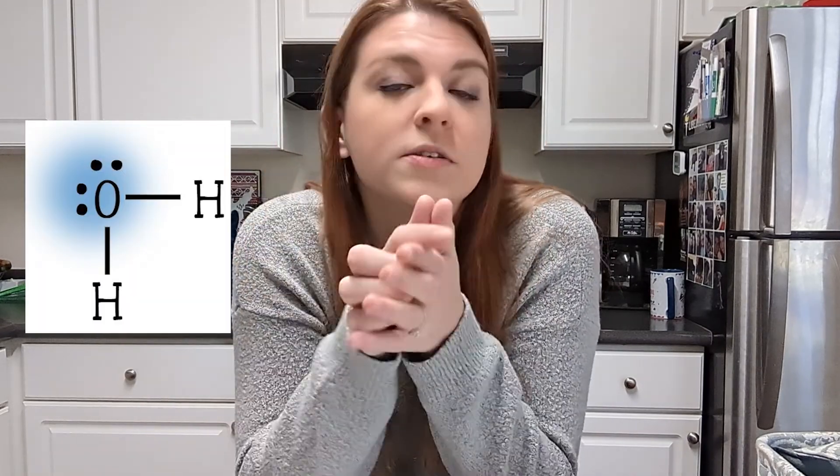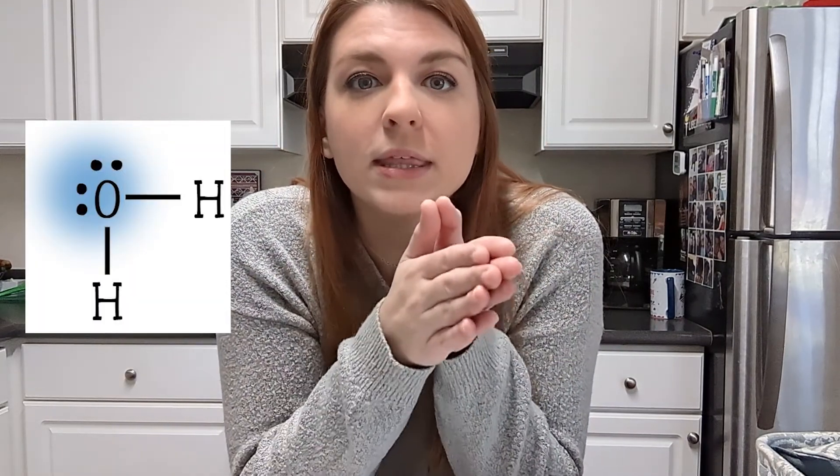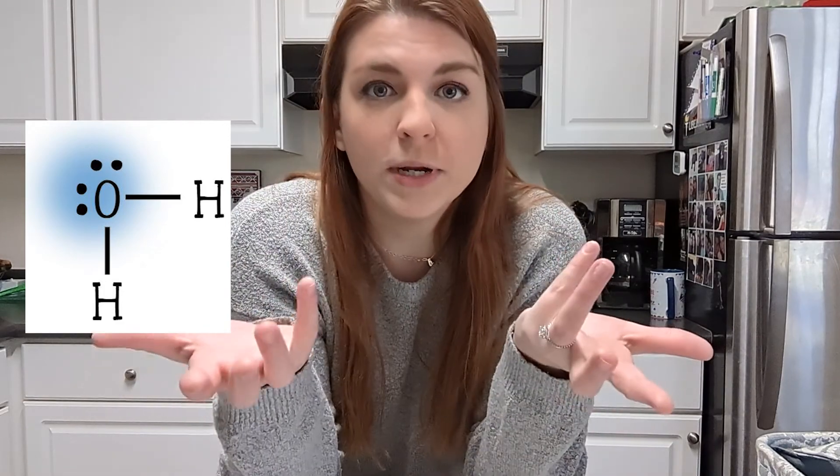We pretty much are just going to mix stuff with water. We know that water is a polar molecule — the molecule is completely lopsided. We have hydrogens on one side and then the oxygen here with two lone pairs, and those two lone pairs make the molecule lopsided. The lone pairs are very negative and the hydrogens are very positive. So knowing that water is a polar molecule, we are going to test some things in my kitchen to find out if they are polar or non-polar and record the results.